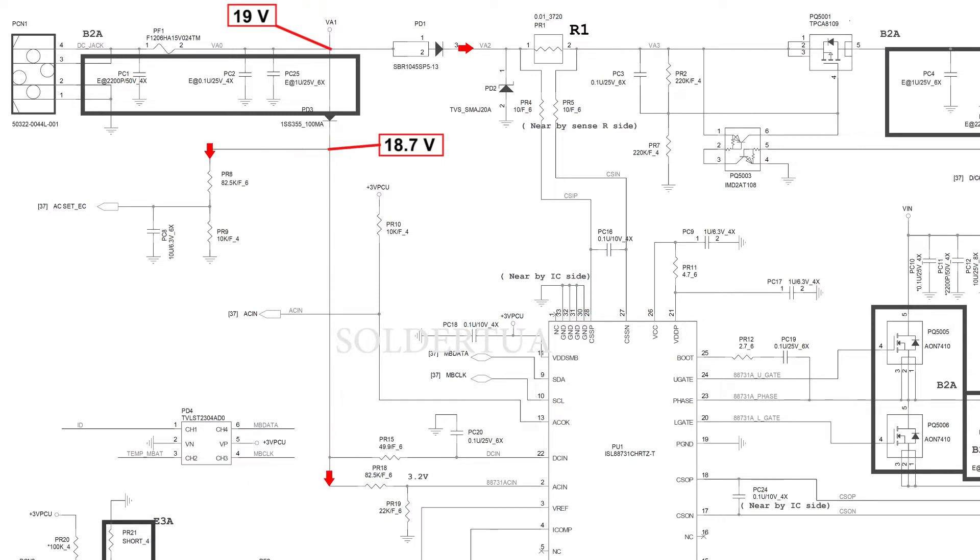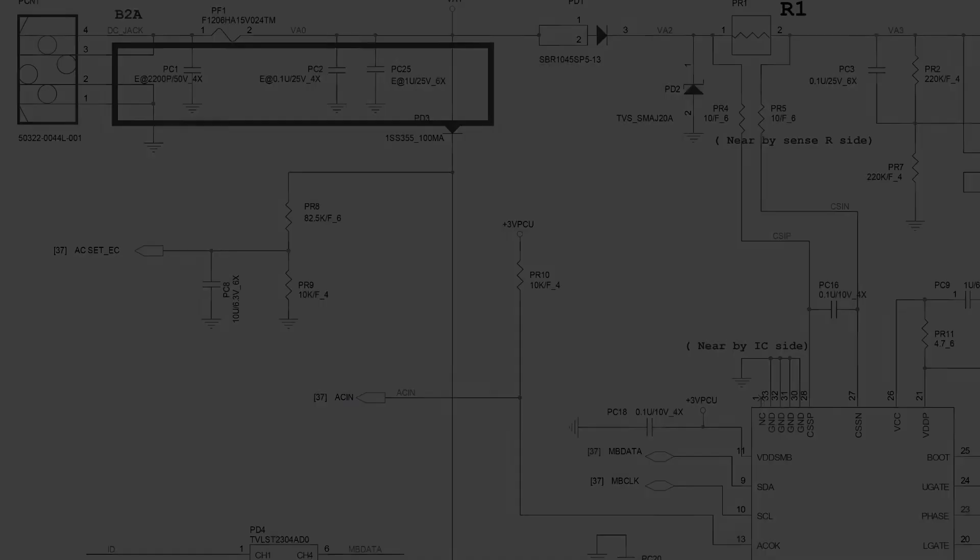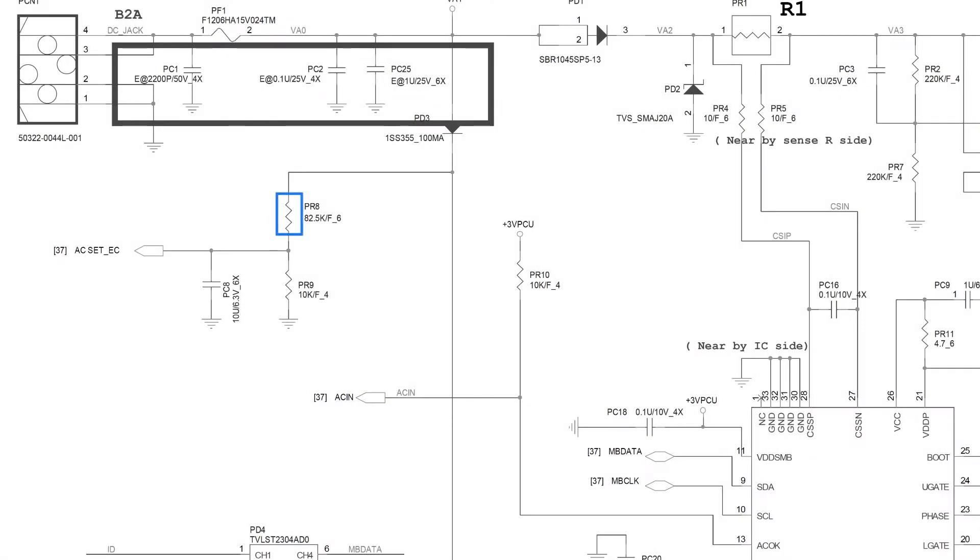If the cathode of PD3 has 18.7 volts, then PR8, PR15, and PR18 will also have 18.7 volts. Let's go into more detail on PR8. The resistor PR8 is connected to PR9, and the other PR9 pin is connected to ground. If these two resistors are arranged in series and the pins between PR8 and PR9 are used as voltage outputs, then these two resistors act as a resistor divider as a voltage reducer.